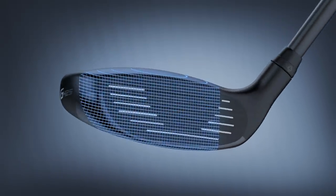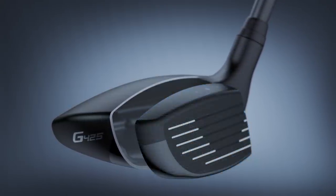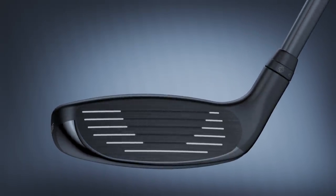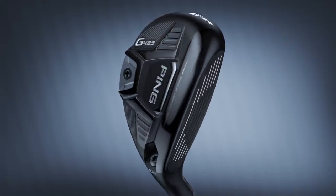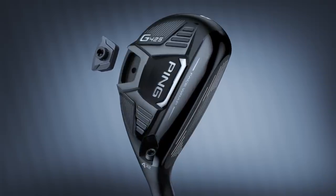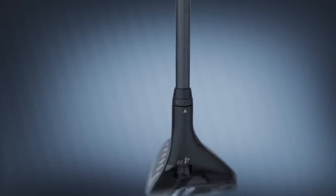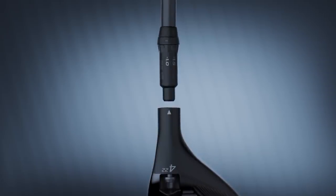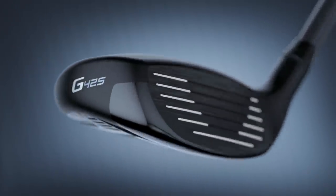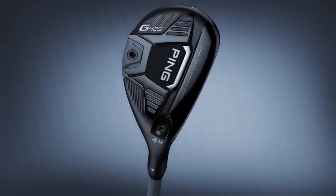It's a very good-looking hybrid. I'm excited to test the G425 hybrid and talk about the differences and playability with it, adjustable options, and also the nice thing this year is there's actually a seven hybrid available. So players with slower swing speeds or who need a little extra forgiveness instead of playing a six or seven iron now have all the way up to a seven hybrid with the G425.